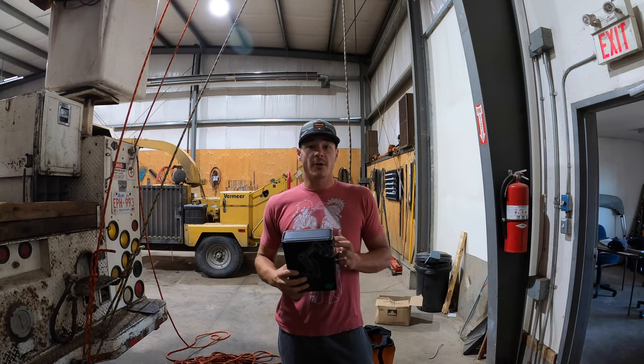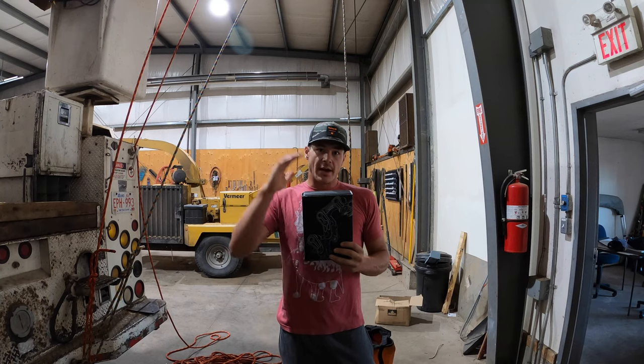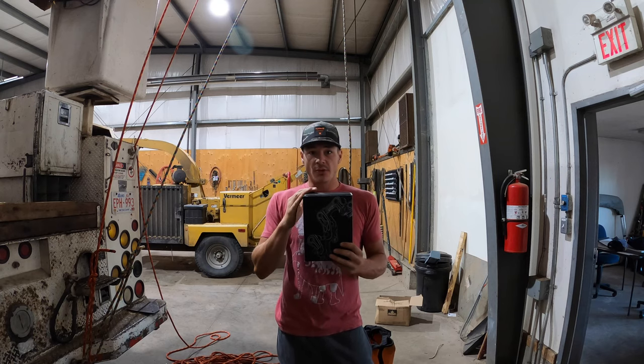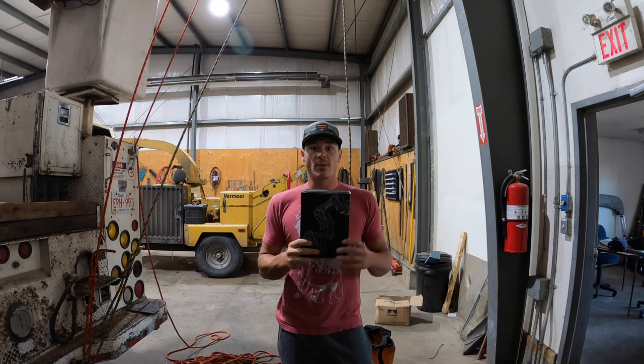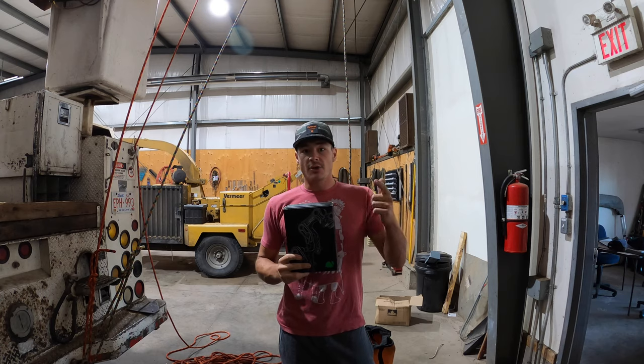Hey guys, Poplar Mechanic here. Today we're going to be taking a look at the Notch Rope Runner Pro. I have two ropes set up behind me so what we'll be doing is a comparison with the old Rope Runner and the Akimbo, and we'll just see how some of the newer devices stack up against each other. Let's go to the bench and take a closer look right now.